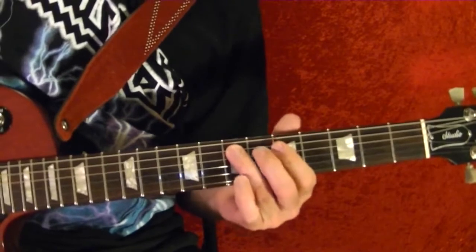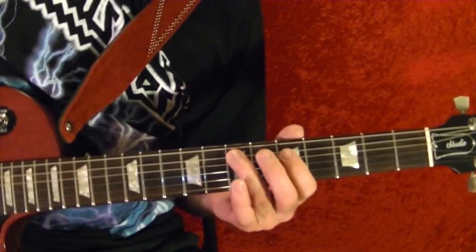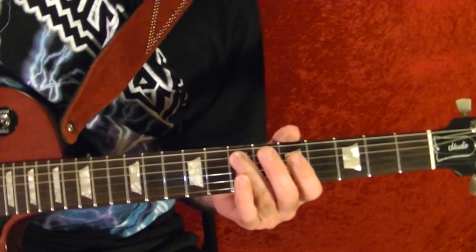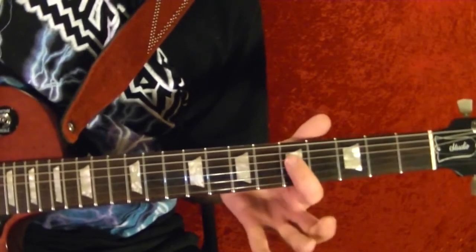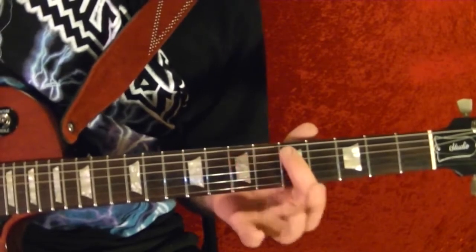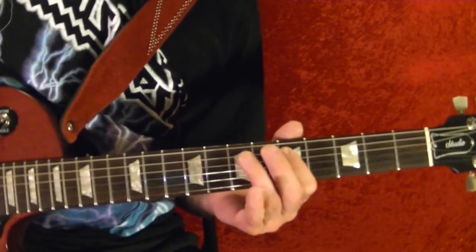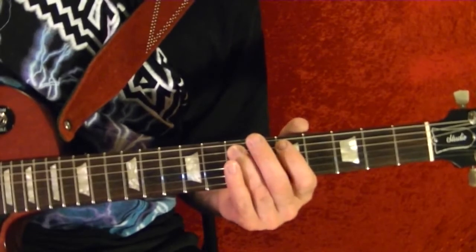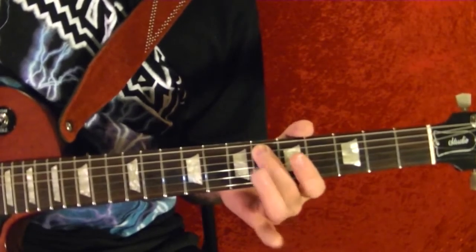Fifth string seventh fret, seventh — well, after the fifth, seventh fret. Fourth string fifth fret, fifth string fifth fret, fifth string seventh. Going slowly: fifth, fifth, fifth, fifth, fifth, seventh, seventh. Fifth, seventh, top string seventh fret, fifth string fifth.